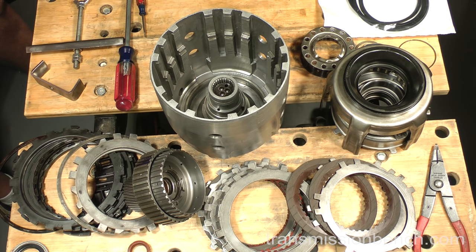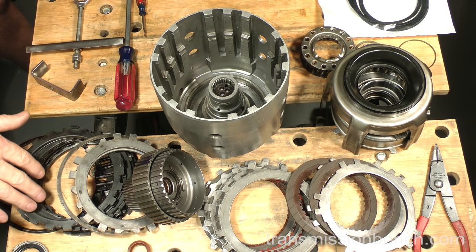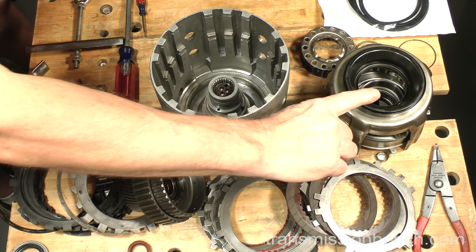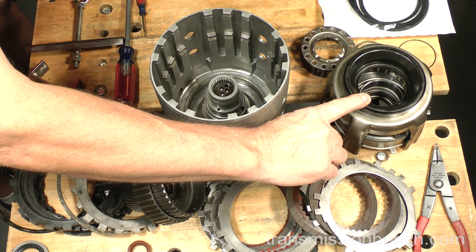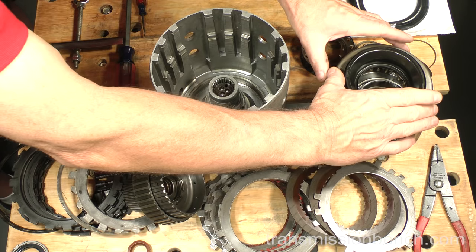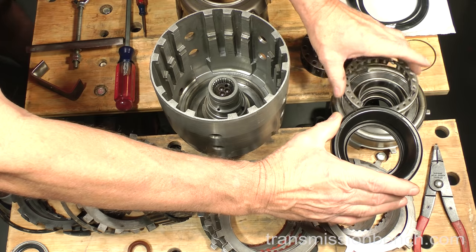You should always play the part of detective when solving transmission problems. Simply replacing the burned up 3-4 clutch pack in this transmission with new frictions and steels is not a thorough repair. Find out why the clutch failed. The reason in this case is a deterioration of the 3-4 piston. Years of exposure to heat cycles cause the bonded lip seals to crystallize, shrink, and eventually lose their ability to seal.